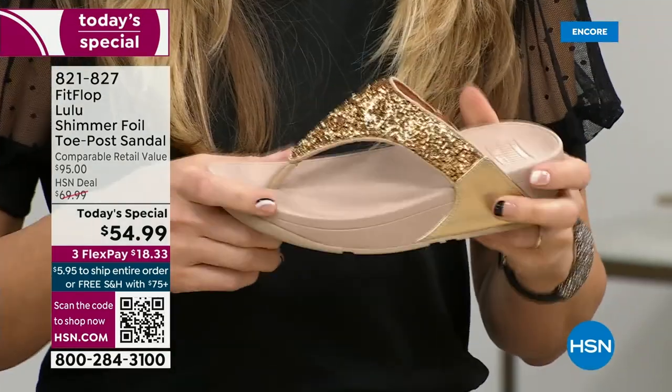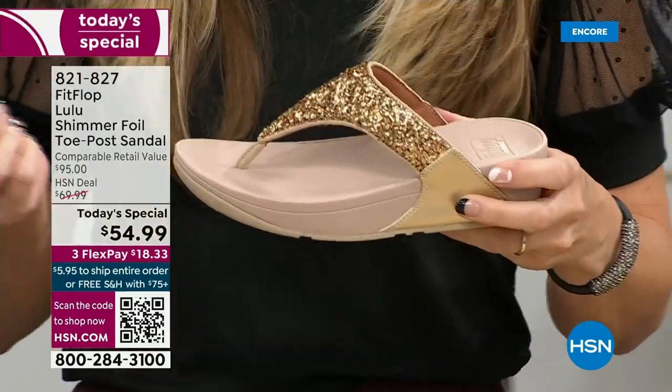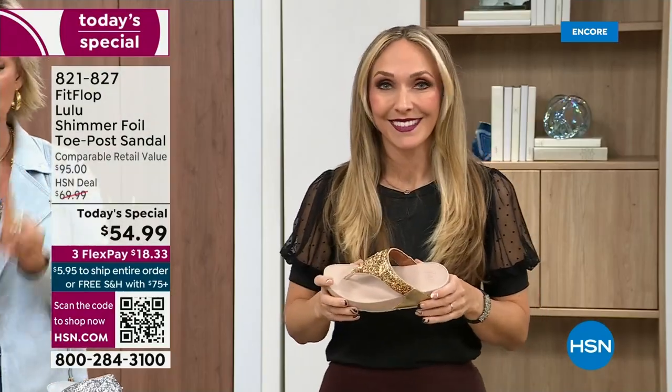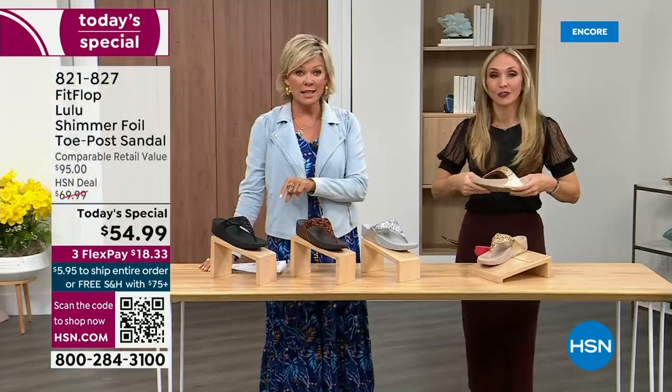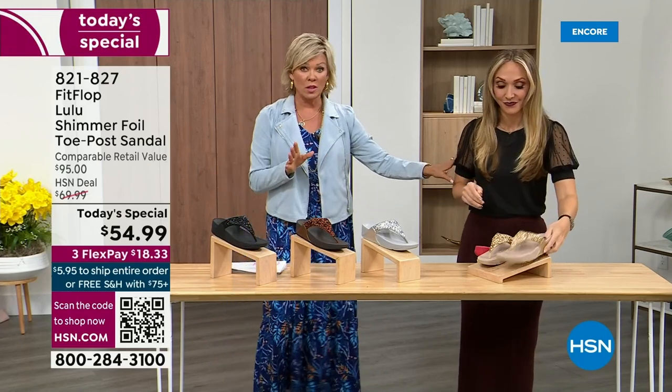When you try your first pair, just make room in your closet, because especially over the next 24 hours we have some killer styles. But nothing is even close to this price point. Our Today's Special price is unbelievable. When you think about this — the last Today Special we had from FitFlop, I want to say it was 2021, and I think it was this price.